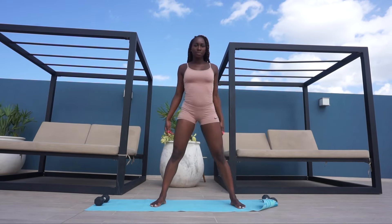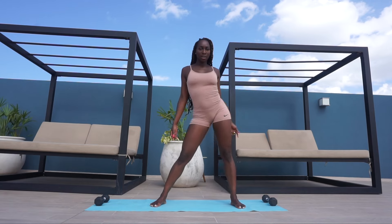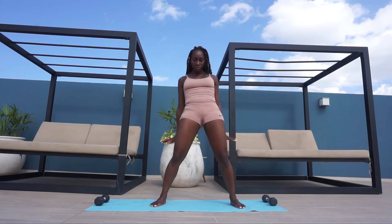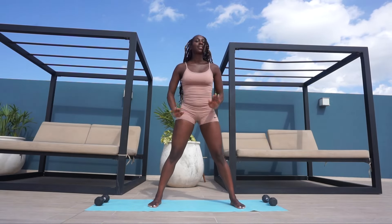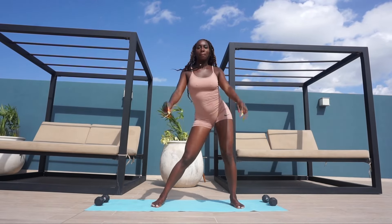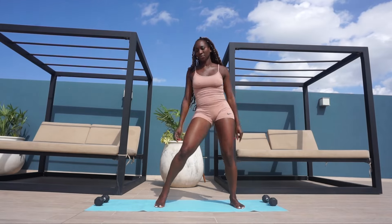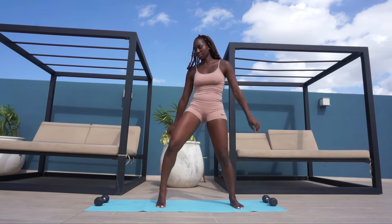I'm then going to bring my hips side to side, making sure that you feel a slight stretch in your inner upper thigh. Then I'm going to push my booty to the back and bring my pelvis to the front. Then I'm going to push my left hip outwards, using my toes to open the hips even further, and then swap to the right side.